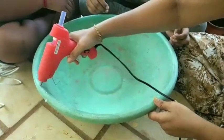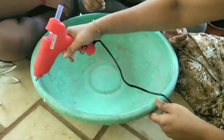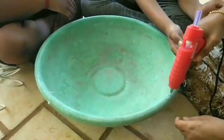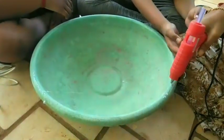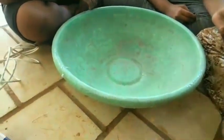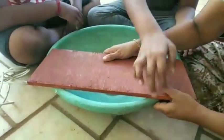Hi friends, now I'm going to go to waterfalls. We will show you a waterfall from the beach. It's a waterfall. Now we will set up a waterfall.